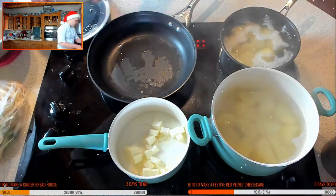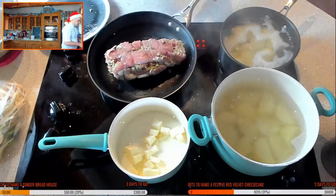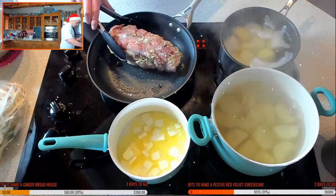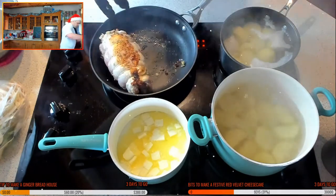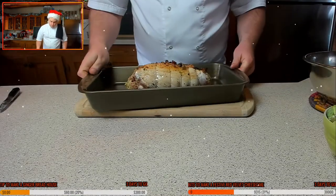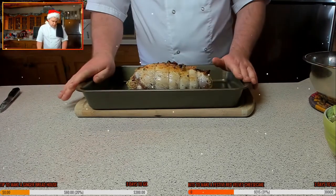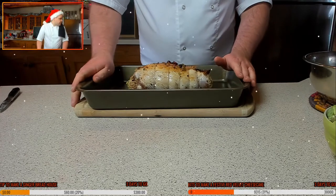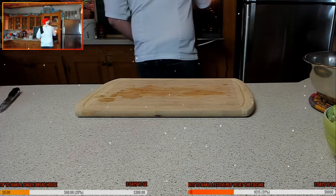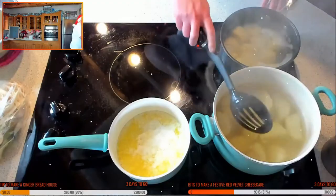Carefully pop the turkey into the pan to sear it. I'm going to baste it halfway through, maybe with some butter when it's almost done — that'll be really nice. That's ready to go in the oven. I'm also going to start pulling those potatoes out before they turn to mash. This is going in for roughly an hour, and it also needs about 20 to 30 minutes to rest.